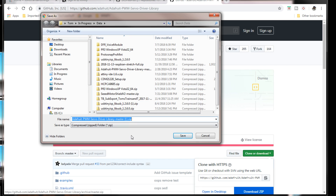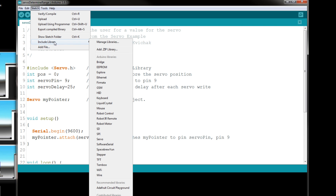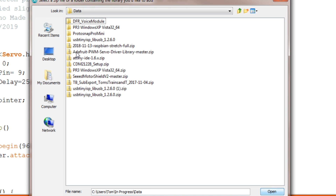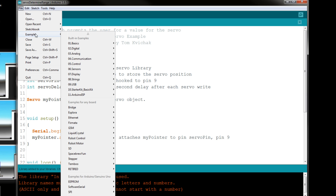Once it downloads, you go over to Sketch, Include Library, and Add ZIP Library. It'll bring up your file explorer. Click the downloaded file and click Open. It will say 'Library added to your library.' Then go to Examples and you can see the Adafruit PWM Servo Driver library listed there.